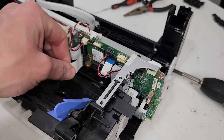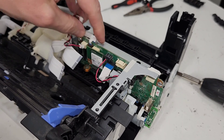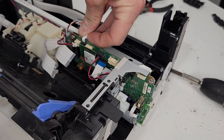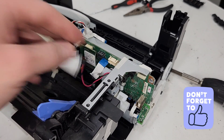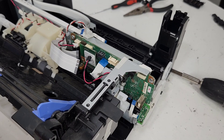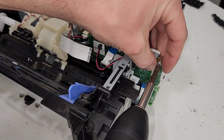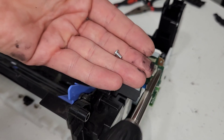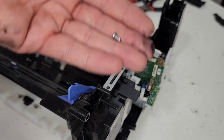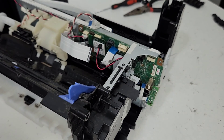Now let's work on the main board. I'm just going to go ahead and disconnect all the wires I see on top, on the side, over here — just go ahead and disconnect them all. Then the visible screws that I see here. You can see the screws are a little bit different when screwed into metal versus the screws that are screwed into plastic — so keep that in mind.